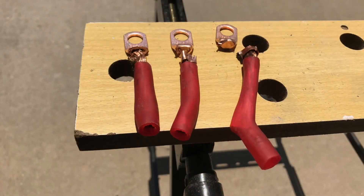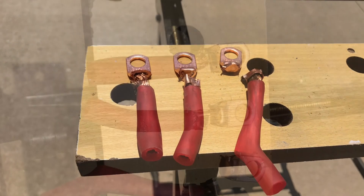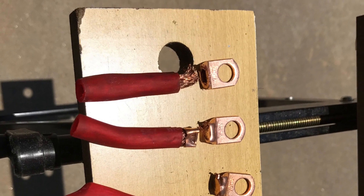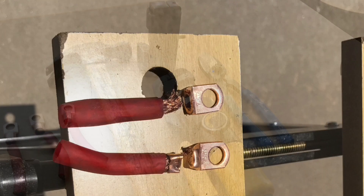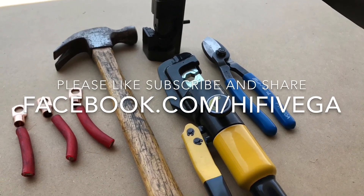As always I'd like to thank you for taking the time to watch my videos. I've got other how-to videos, some amp dyno videos, and even a couple of history videos. If you'd like to see stuff early, check me out at facebook.com/i5vega. Until next time.